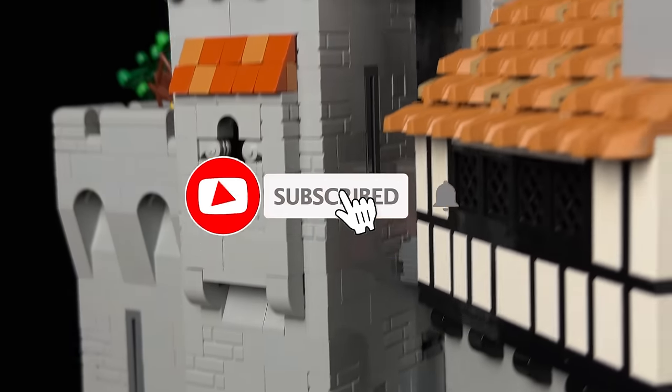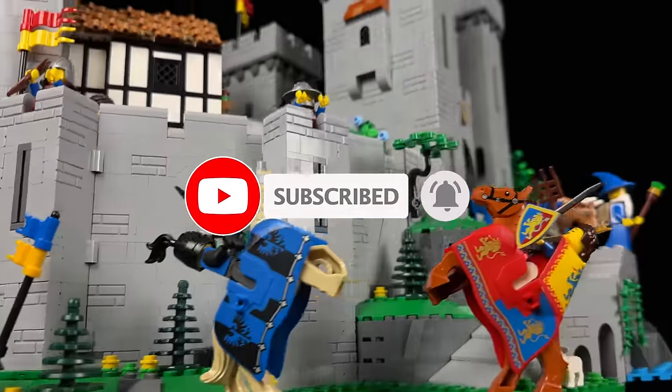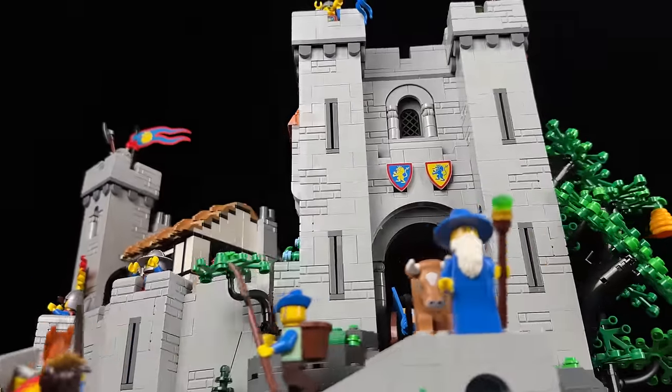But before we delve into the details, don't forget to subscribe, like, and comment. And if you haven't already added this gem to your collection, consider purchasing it through the provided links.